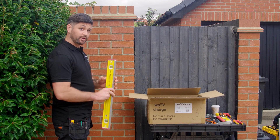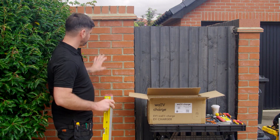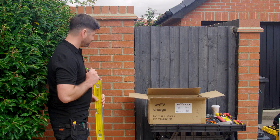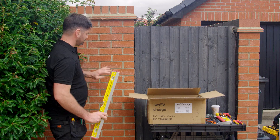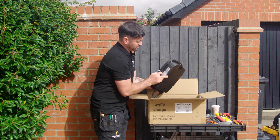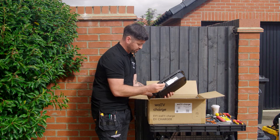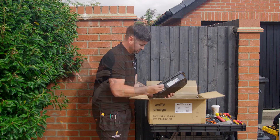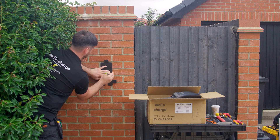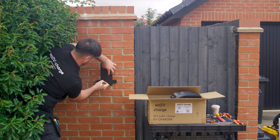We're at the point now where we've run the cable all the way from the consumer unit to where we want to put the charge point. It's all safely isolated at the board. What I'm going to do is mount the bracket first — just taking the bracket off the charger. They've given us a handy tool to do this. Marking the fixing points now, all nice and level, in line and within regs height.